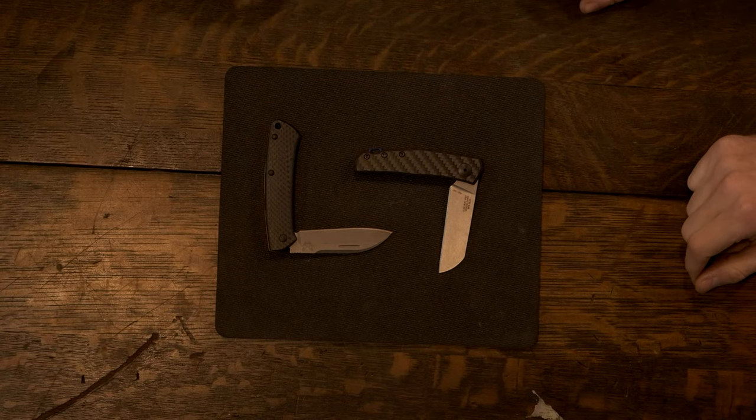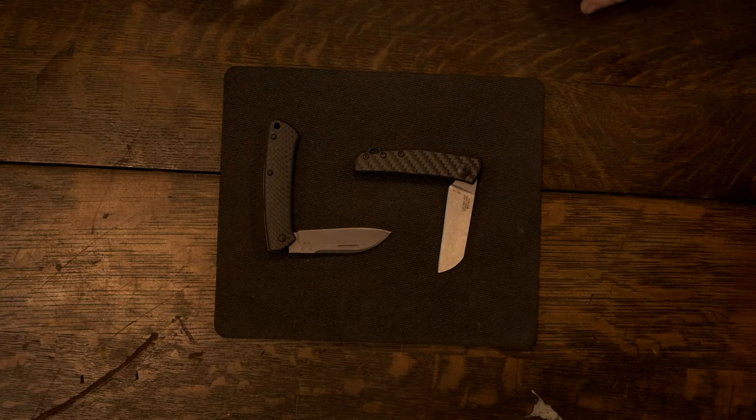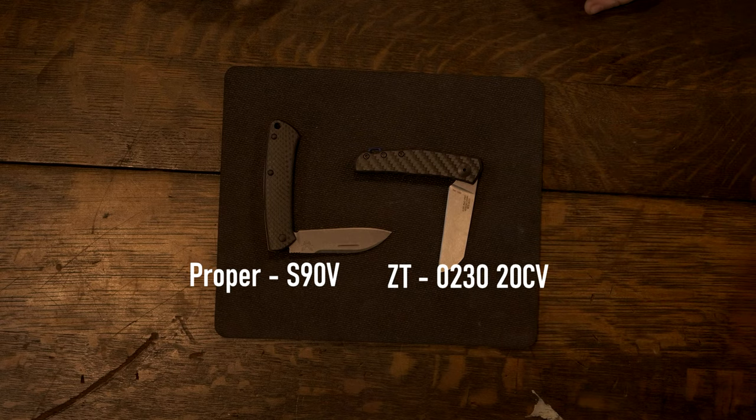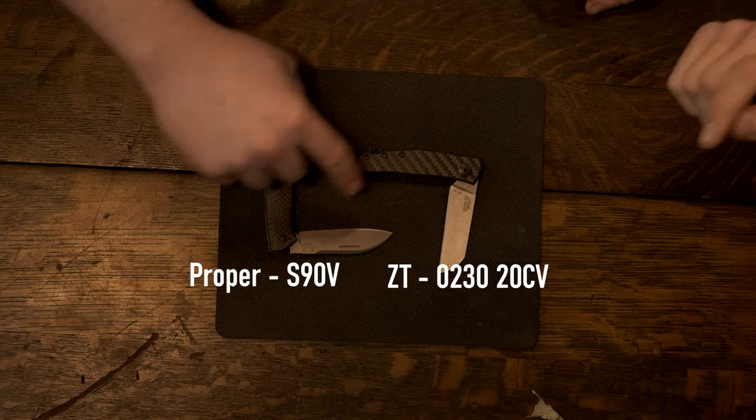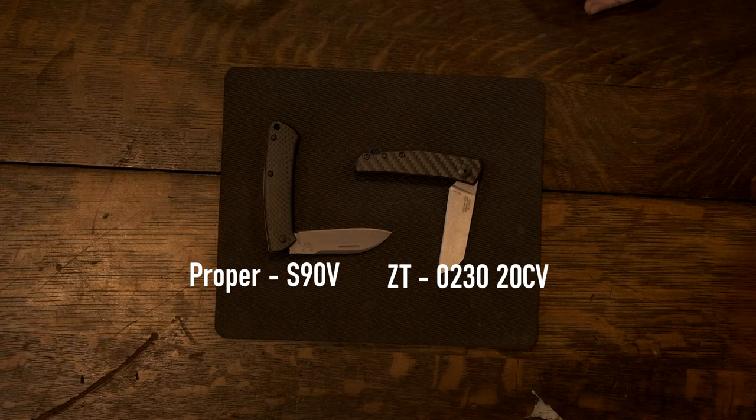What have we got for steels going here? So we've got S90V and CPM 20CV. Fantastic. Glad you said it. Let me drink a little bit more bourbon.